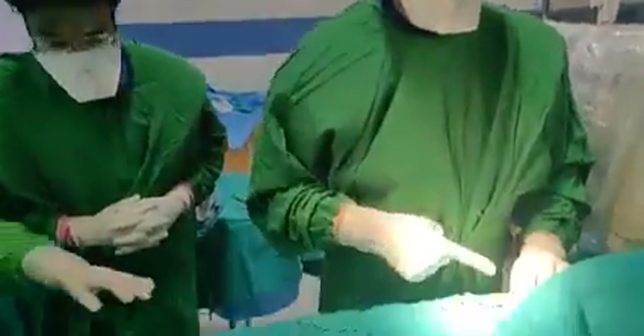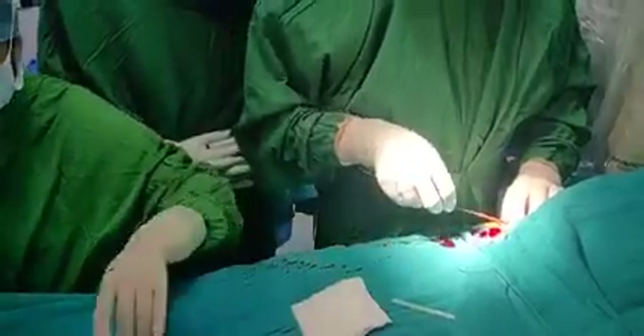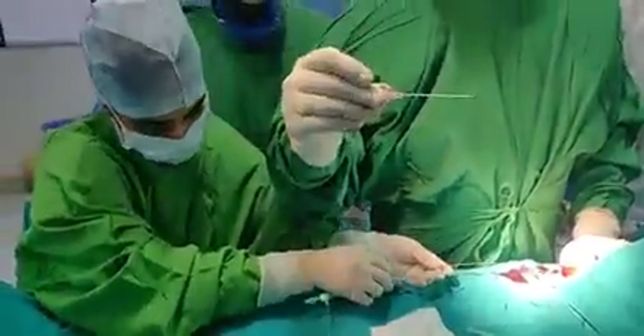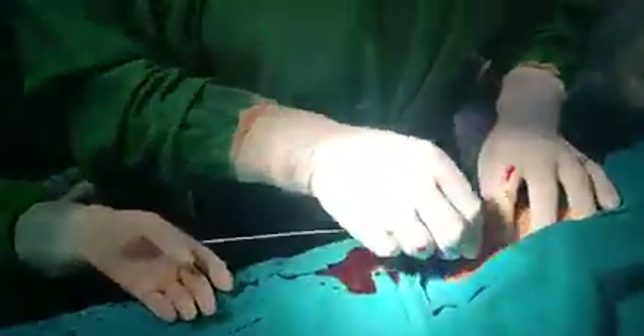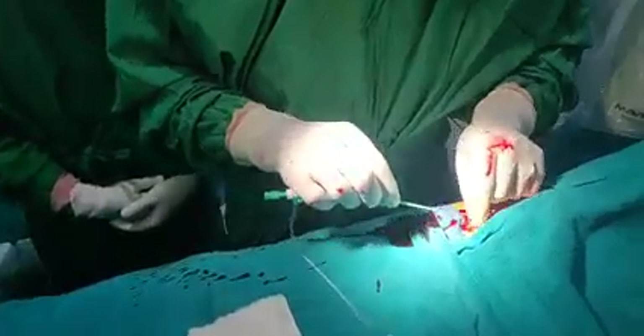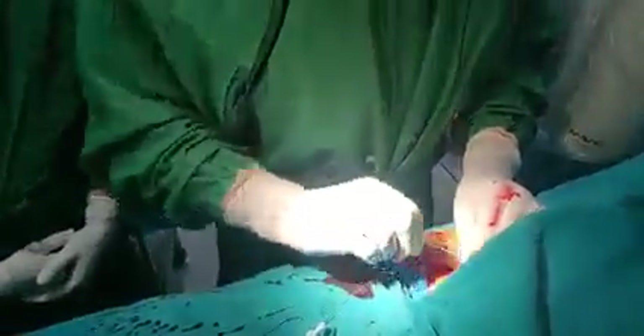Now you can see the pulse — you can see the blood is coming out. Now I will insert the wire. The wire has gone into the femoral artery. I have removed this needle. The needle has been removed, and on this wire which is already inside the femoral artery, I push the sheath — and now the sheath has gone inside.